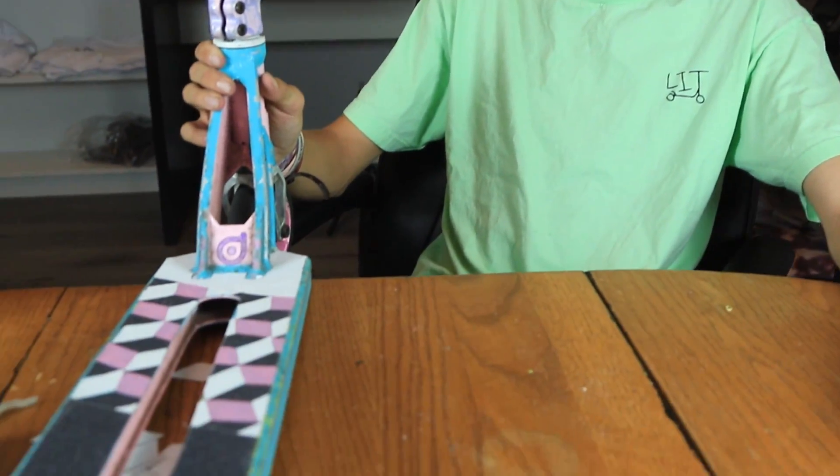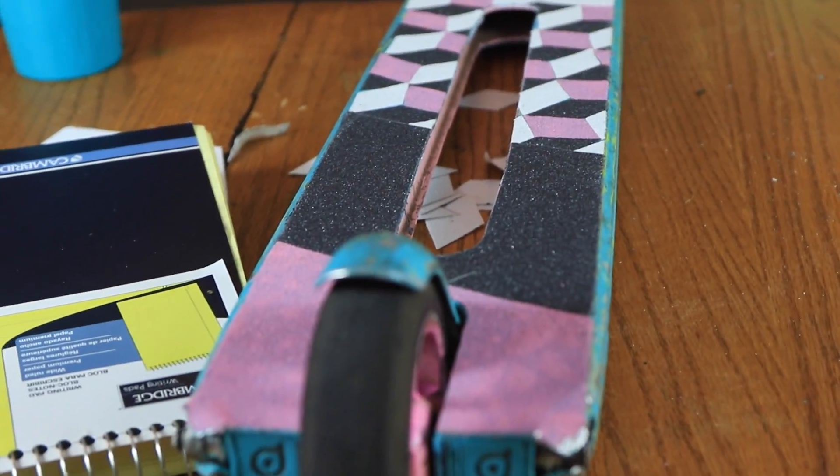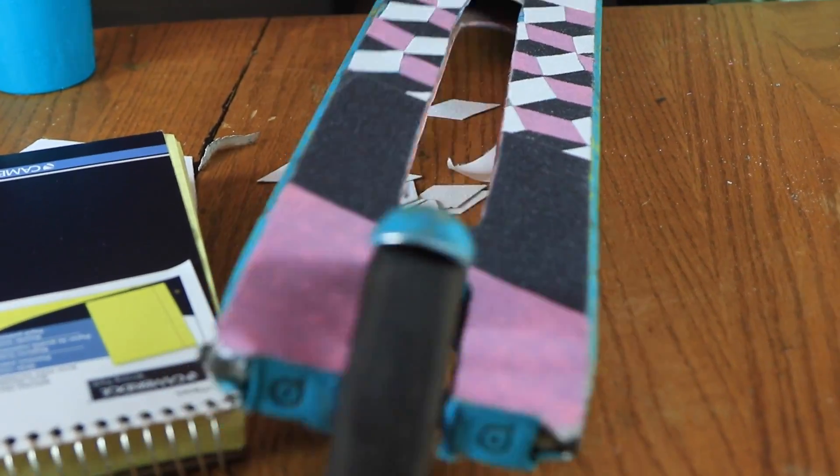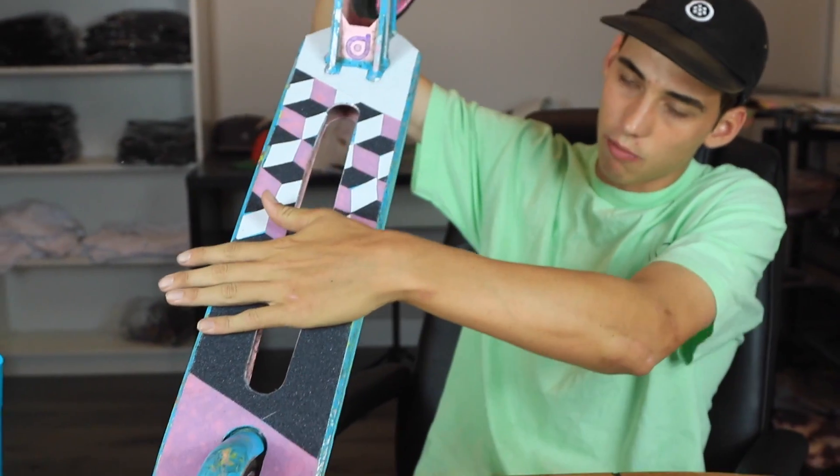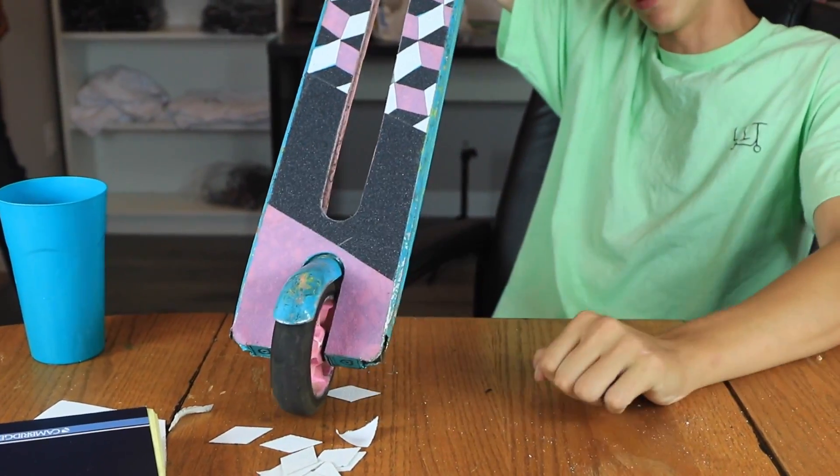We got the deck right here — it's basically completed. I got all of it cut out, all nicely done. You can see it's white, then it goes into the checker combination, then black, then pink at the bottom. I think it looks really, really sick all in all — I'm really stoked on how it came out.